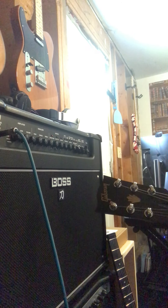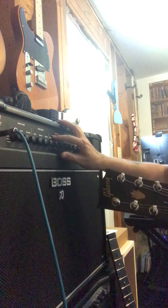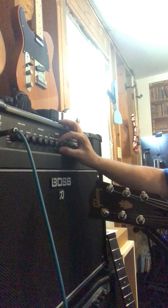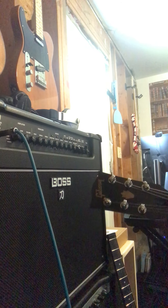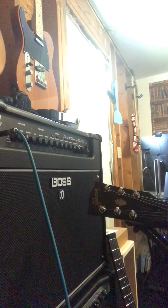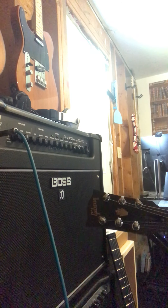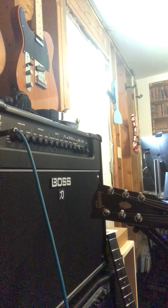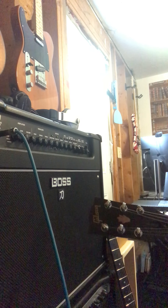Let's stay on lead. For effects, we've got a few options. That's like an auto-wah. What else do we have? That's an octave. The good old tremolo as well.